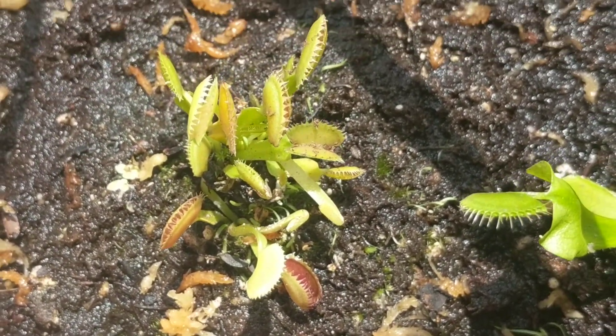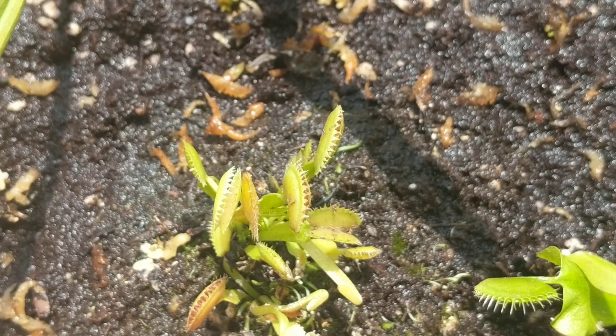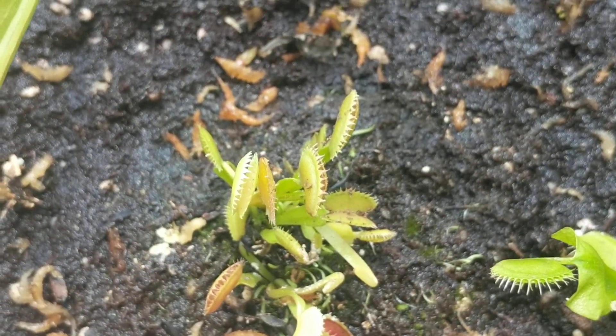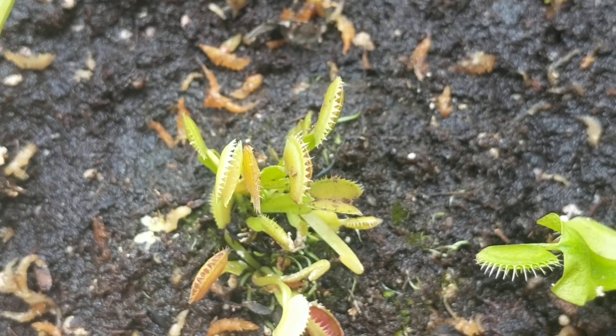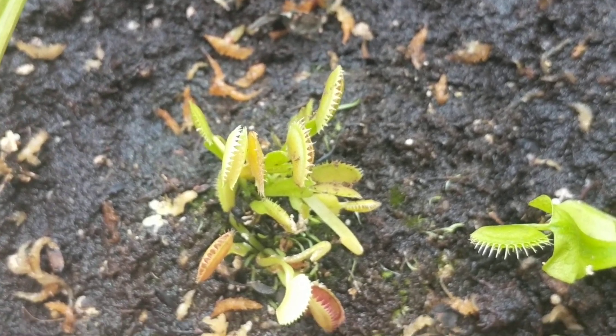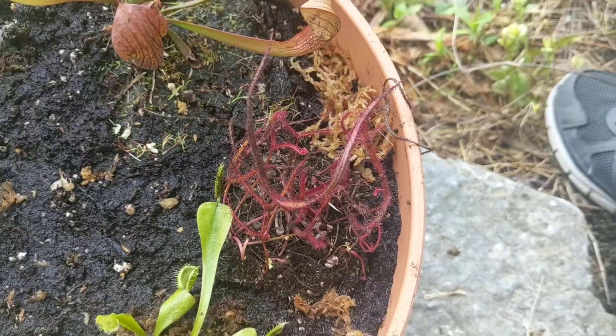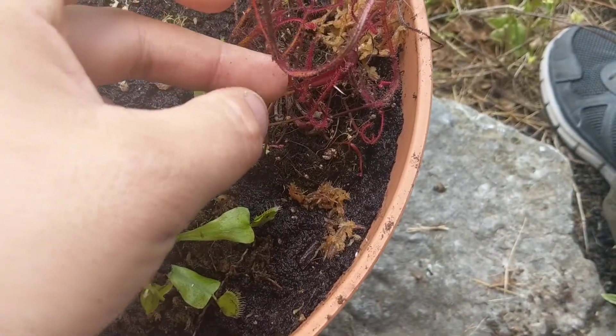I cannot stress enough how healthy-looking these things are. These just came out of shipping — I planted them about an hour ago after two days in transit — and they look absolutely great.